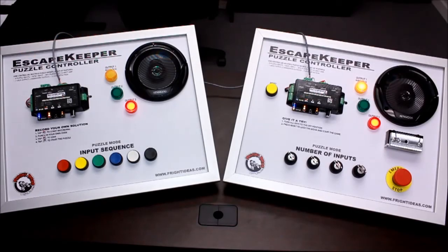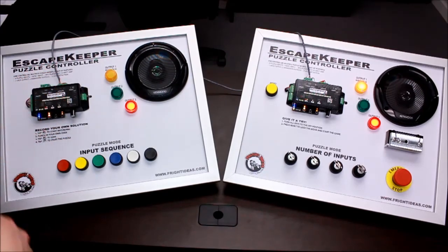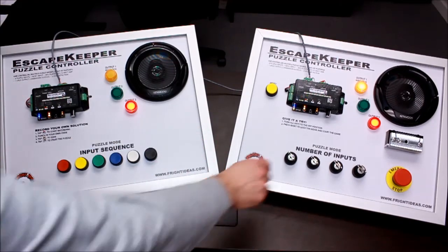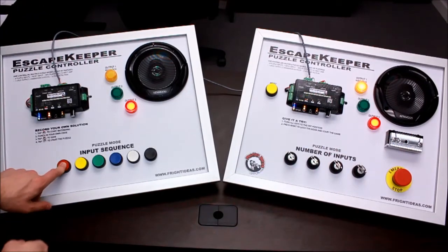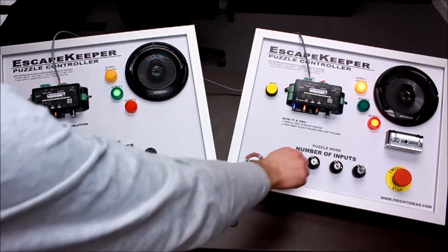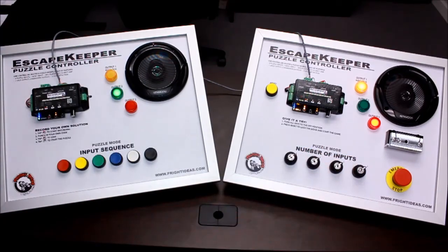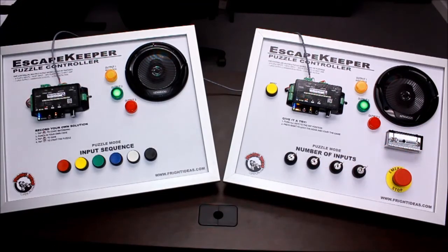And lastly, there's link mode. We've got a wire connecting the two controllers together. This one basically prevents that one from being used until this puzzle is solved, so you can force players to solve puzzles in order. You can do this with as many puzzles as you want. Right now this one is inactive but the lock is still locked. Once this is solved, you'll see that one activate. And when you want to reset the room, you only have to reset the master.